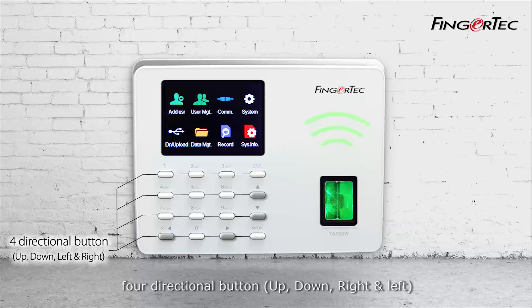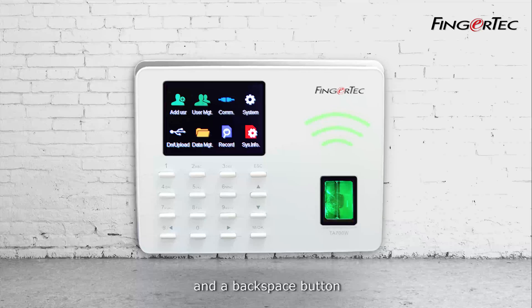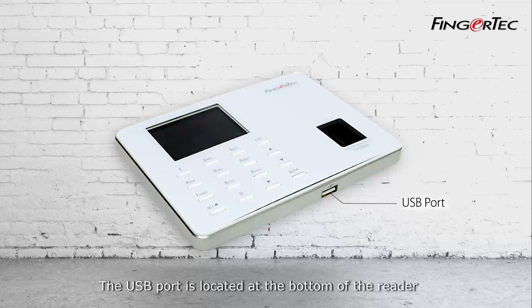The directional buttons are up, down, right, and left, along with a backspace button. At the back of the reader you will find the 5-volt power port. The USB port is located at the bottom of the reader.